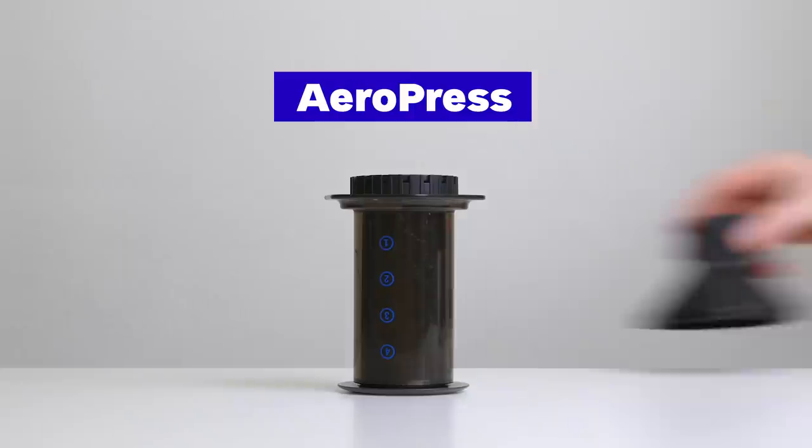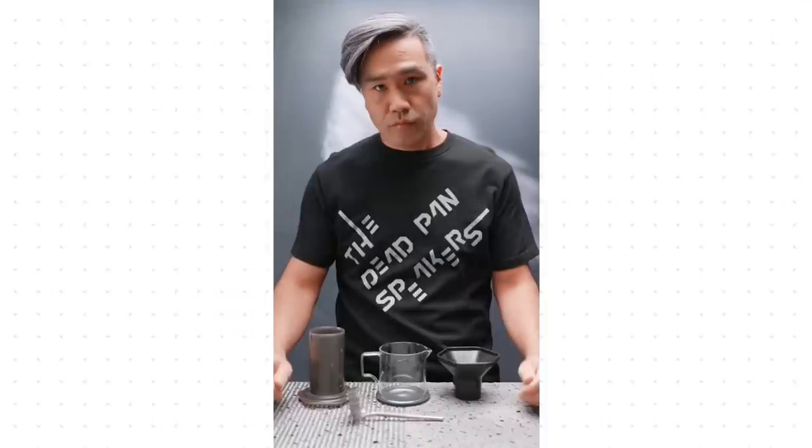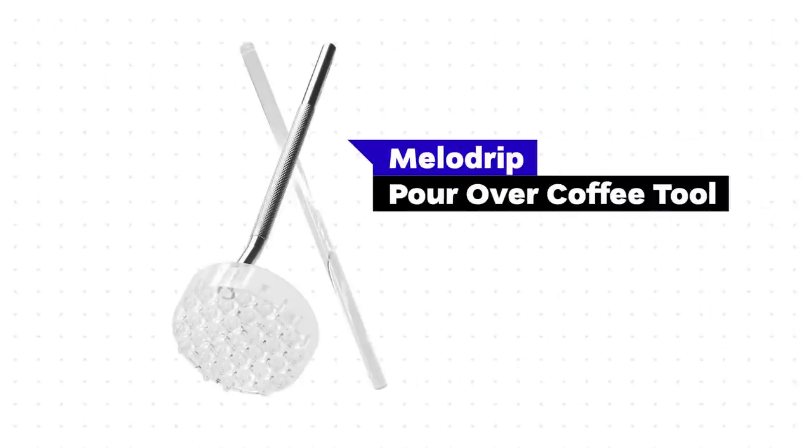Hey guys, it's Alex from European Coffee Trip and in this video I want to show you a fun way how to turn your AeroPress into a coffee dripper using the AeroPress funnel and Calita paper filters. The method came from Rai Murakawa, a mastermind behind the Melodrip. For us, it's the 10th way how we can prepare coffee with the AeroPress.